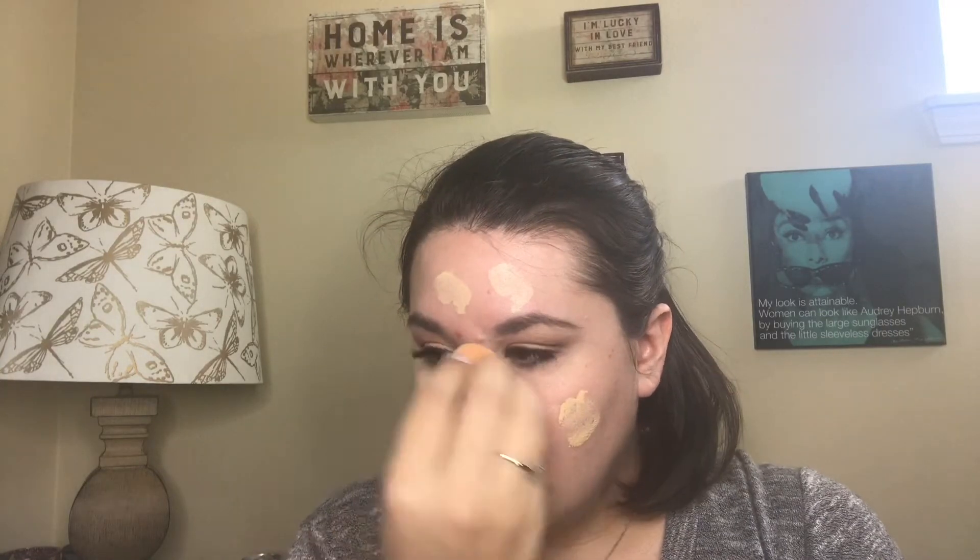This foundation is great because it's buildable — on days where I need extra coverage I can apply more. It also doesn't dry very fast, so it's easy to work with. It stays on beautifully, especially at the salon when I'm doing foils, blow-drying, and sweating. It's sweat-proof and stay-proof. If you're looking for a really good foundation, I highly recommend this one.